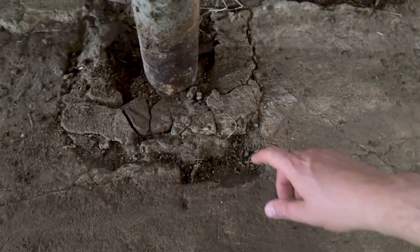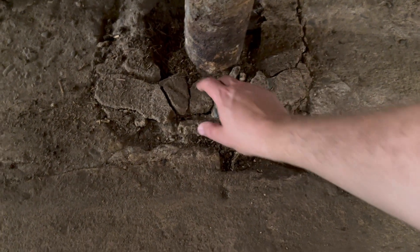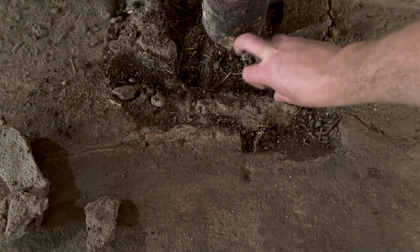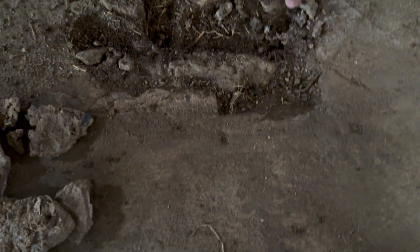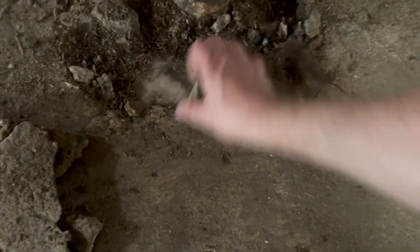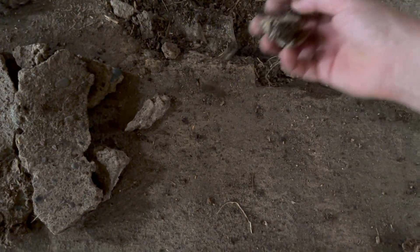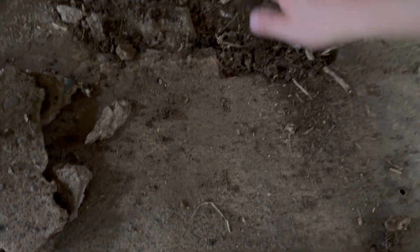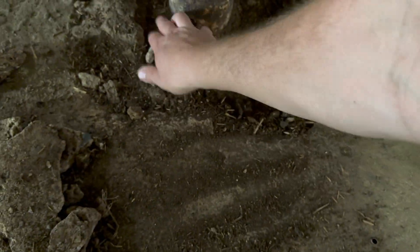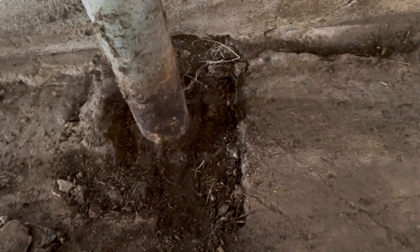This isn't part of the footing — it's not resting on here, this is just what they poured over. So you can easily remove all of this. I'm going to remove it just to get a better understanding of what's actually happening. It's very easy to just chip off. I'm going to get it cleaned up and get all that dirt out of there.